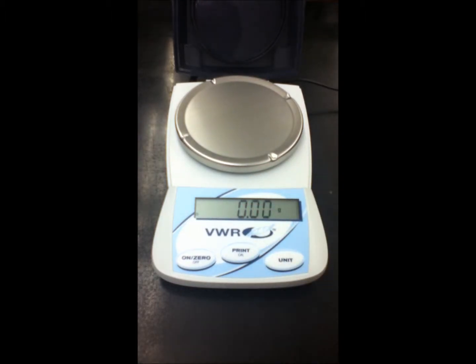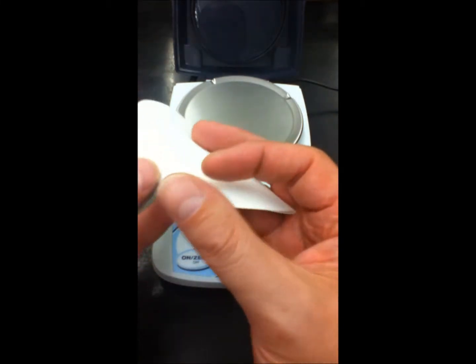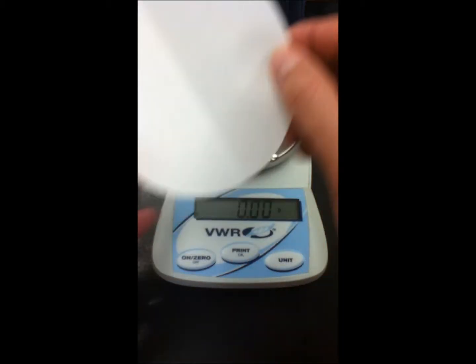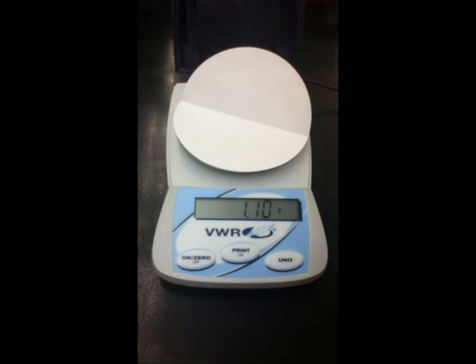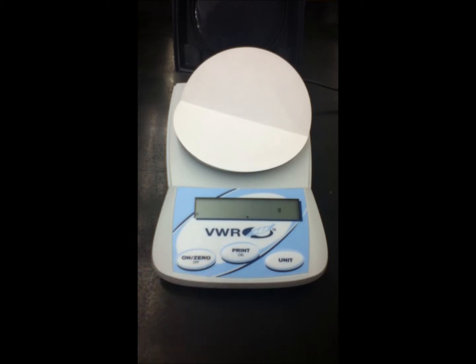We've got our scale on, already zeroed for us. We've got some filter paper which I've folded in half, and we're going to place it on the scale — folded in half so it's easier to pour our chemicals where we want. It's now at 1.10 grams, so we press the zero button so it's now at zero. Anything we add to the scale is the mass we're trying to create a solution with.